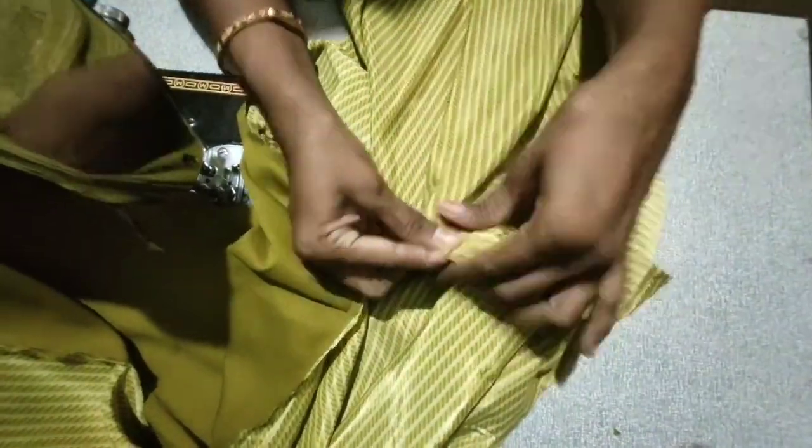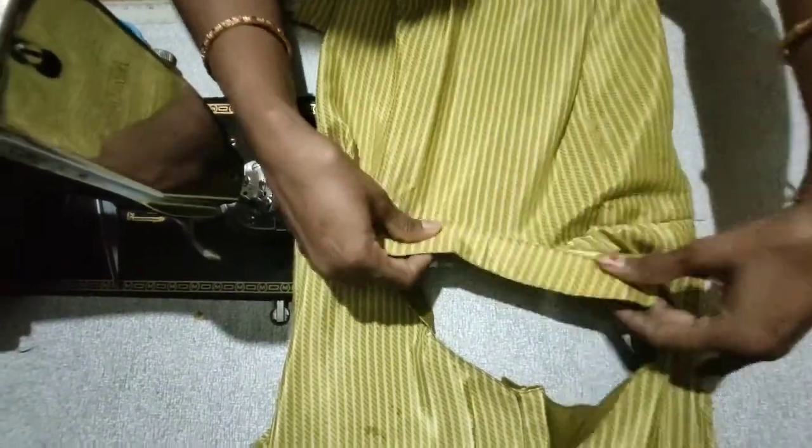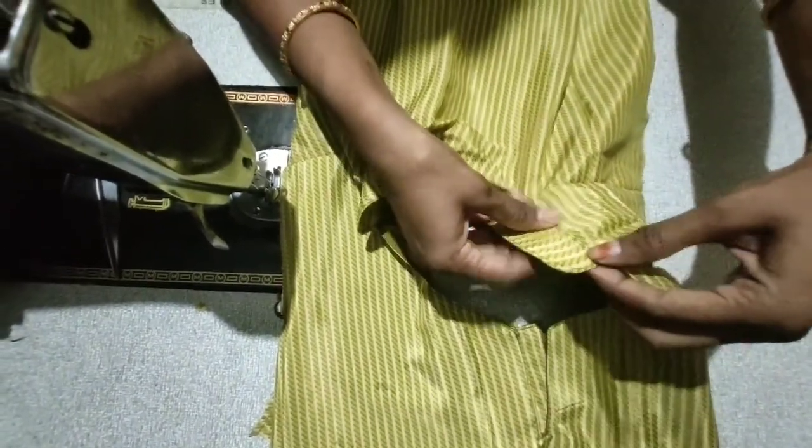Now we will fold the dress in the face. Now we will fold the collar here. If you don't want to show the collar in the face, I will show you in another video.